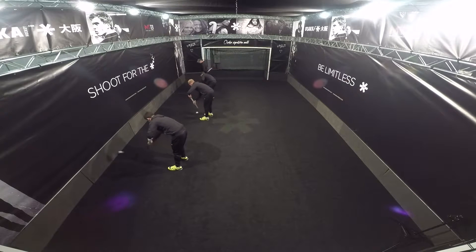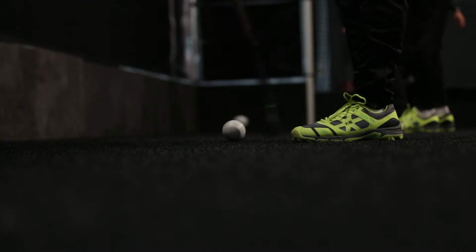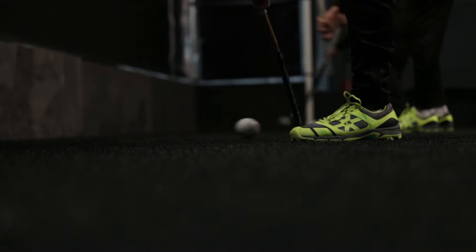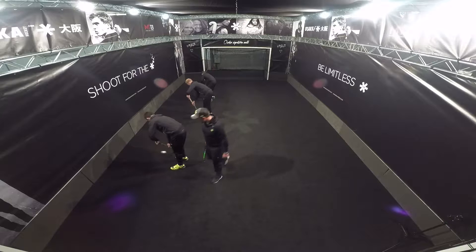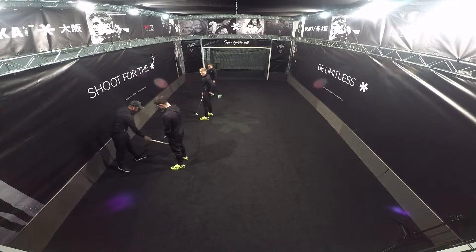Square onto the wall, feet square to the wall — good. And rest there boys.